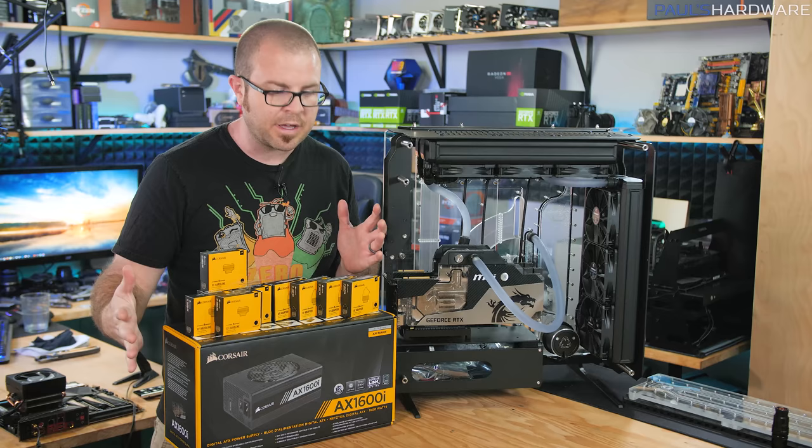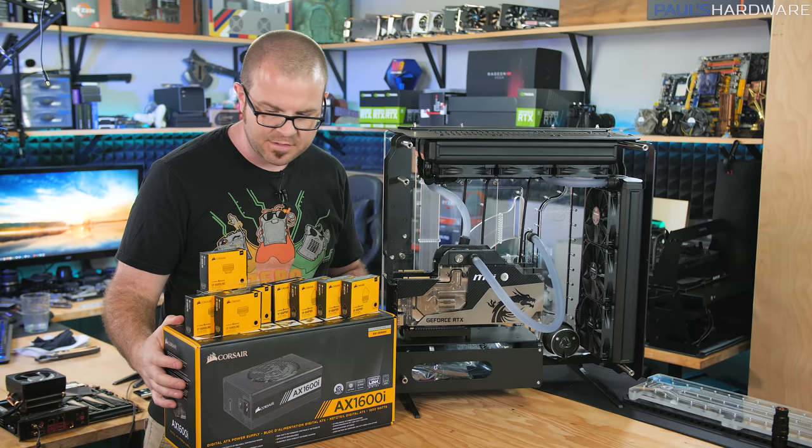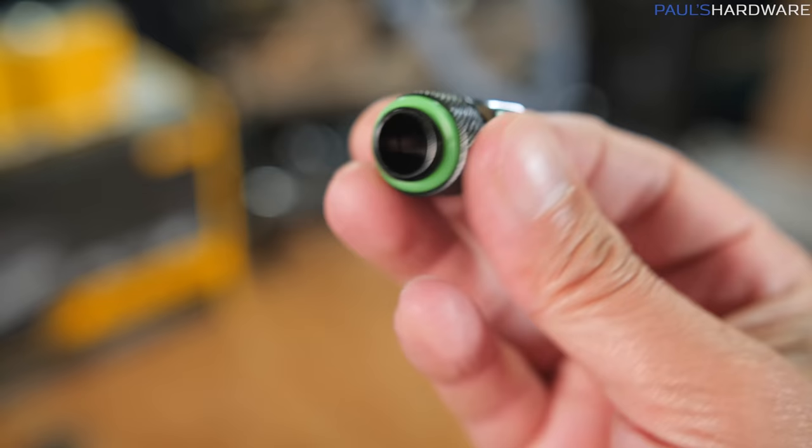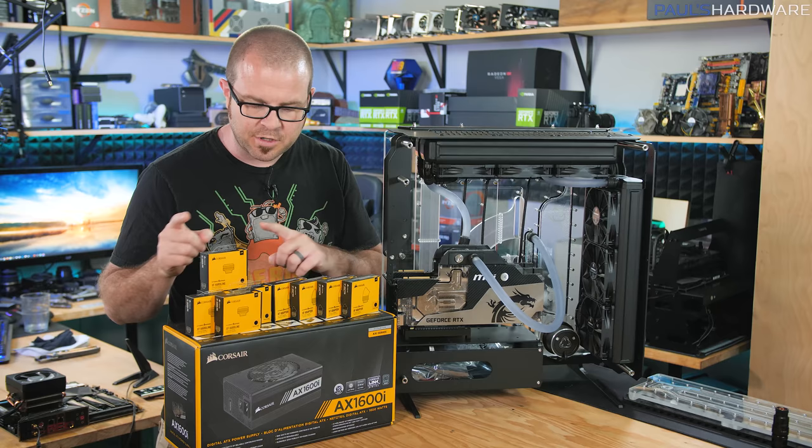And then perhaps most importantly, install this power supply. I have another sponsor who has contributed some parts to this build — Corsair. A big thank you to them. I recently did a micro ATX water-cooled build featuring the Corsair Hydro X components. They have now provided adapter extenders as well as hardline fittings for this build because they're really high quality. They're actually OEM through Bitspower. I'm still waiting on a few more adapters to arrive.